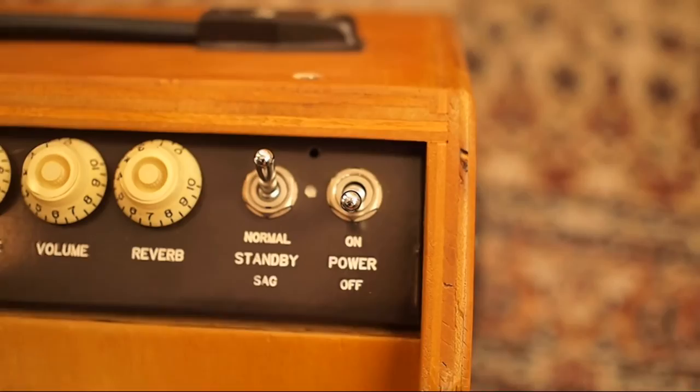So that's my take on the correct way to use a standby switch in a tube guitar amp. If you've got something to add to the discussion, feel free to mention it in the comments below — I like a good dialogue. This is Rob from Auburn Amps wishing you a day full of music.